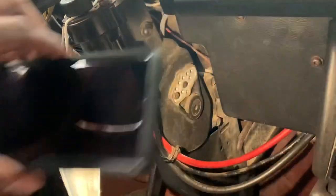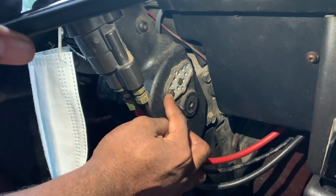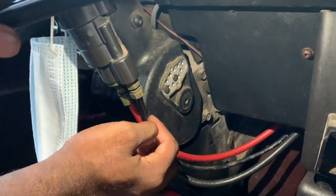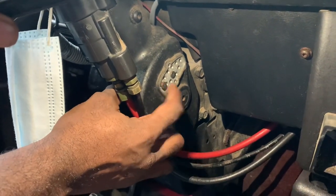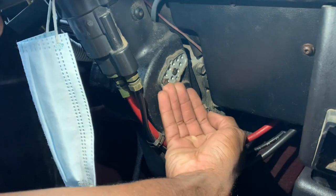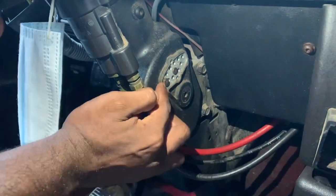So now you're left with two pins in here — the furthest one towards you and then the one in the middle. The one that needs to come out is this one right here. All you need to do is get a flat head, put it in from the bottom, and hit it with a hammer two or three times.